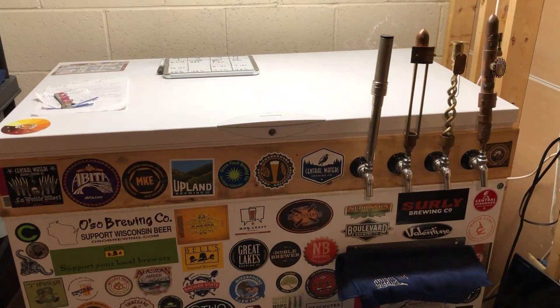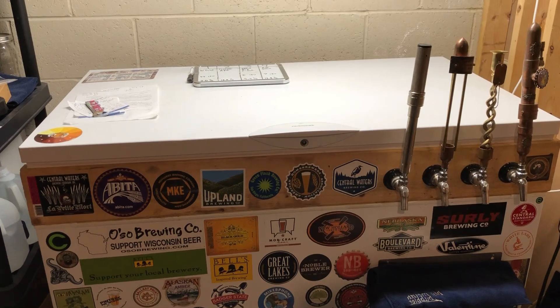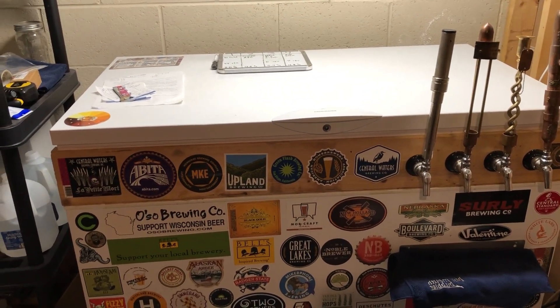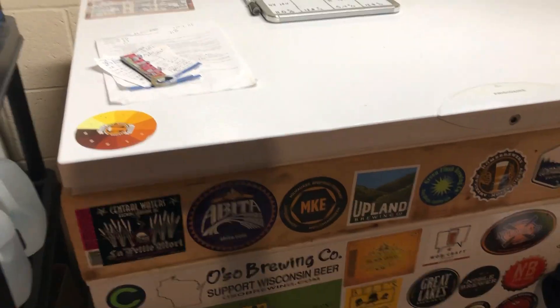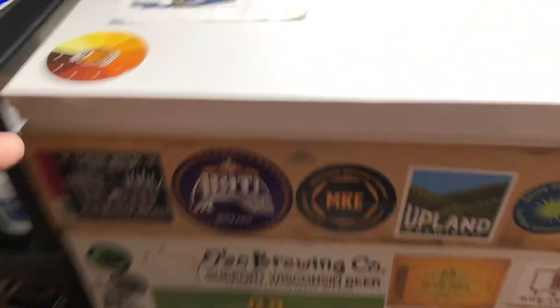So here is my keezer. This is a 15 cubic foot freezer that I have converted. As you can see, there is a 2x6 collar. One of the things you'll probably need is a miter saw of some sort and a cordless drill with a couple different bits, but overall it's actually pretty simple to do. When you get your freezer, you have to take off the hinges in order to get this 2x6 collar in there — you take the door completely off and measure how long that's going to be.